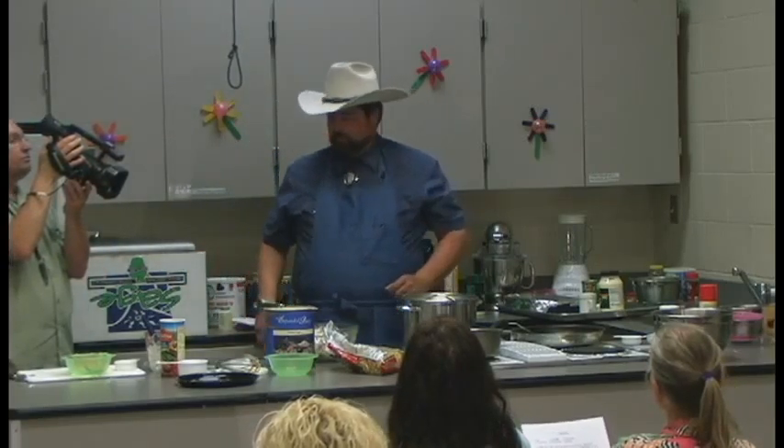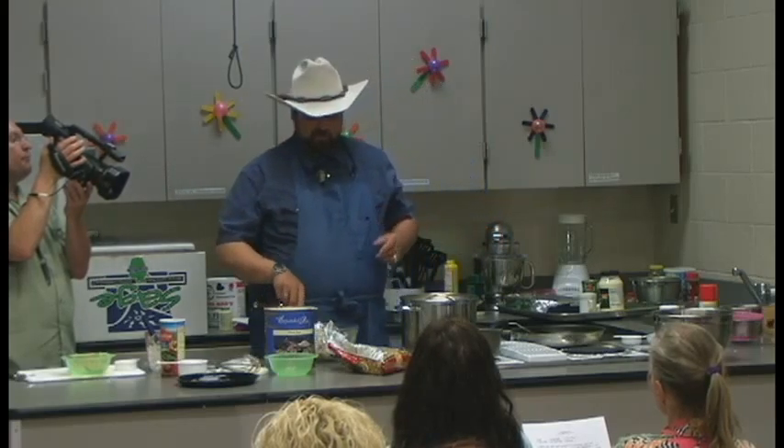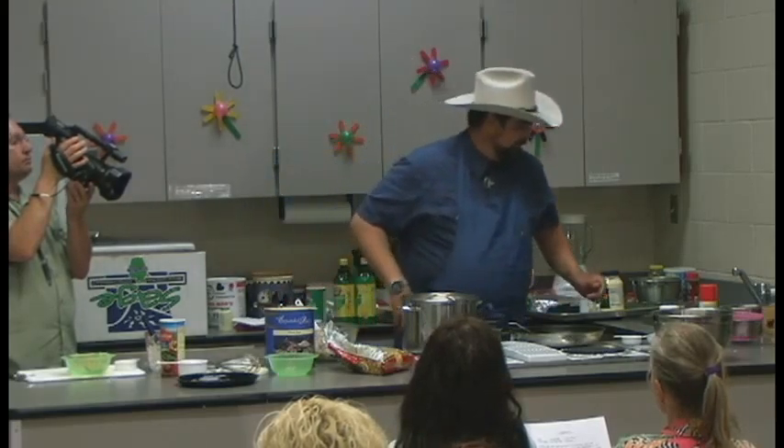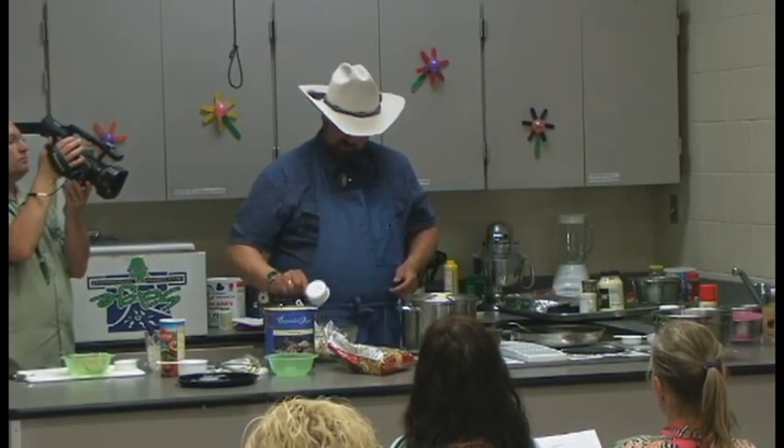A lot of people wouldn't think this, but your mayonnaise and your Miracle Whip are great items for food storage — they'll last a year, two, or three easily until you start opening them, and then you use them up in about three to four months. I have mayonnaise in my food storage — lots of oils, Miracle Whip, mustard, and ketchup.